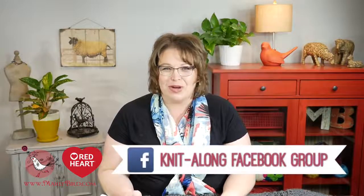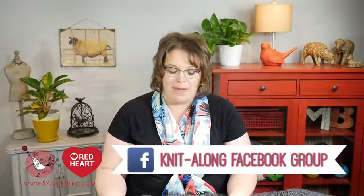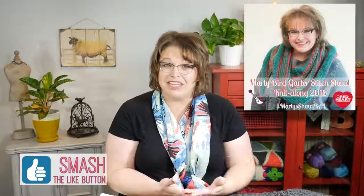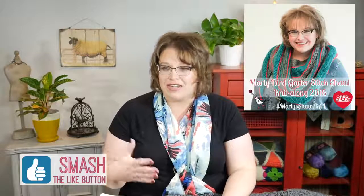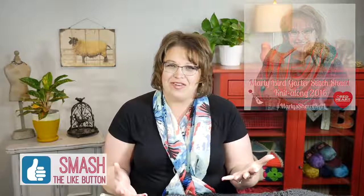Section 3 is going to take you no time, so all of you in the Facebook group are going to finish this thing up quickly and wonder how to wait till next week's video. Can I suggest that you start another shawl? Maybe make another one of these, or if you didn't make the garter stitch shawl from last year's knit along, go ahead and start that one. There are opportunities to finish section 3 and then start something else or finish works in progress, but the point is it's not going to take you very long.